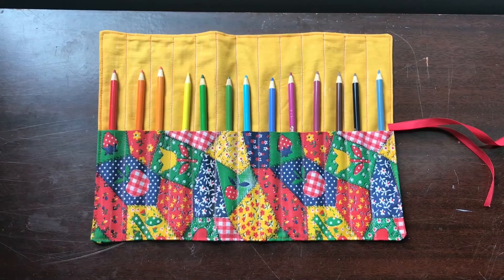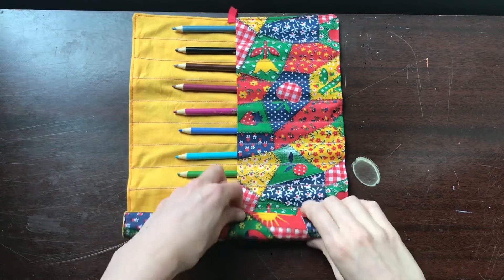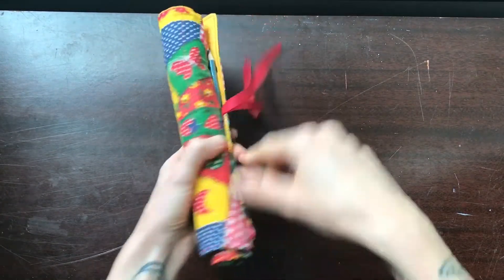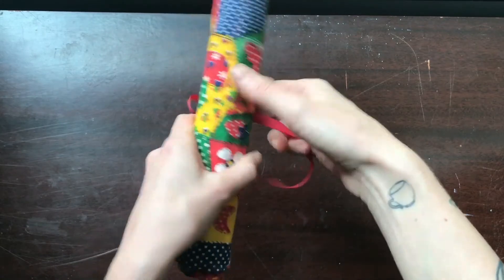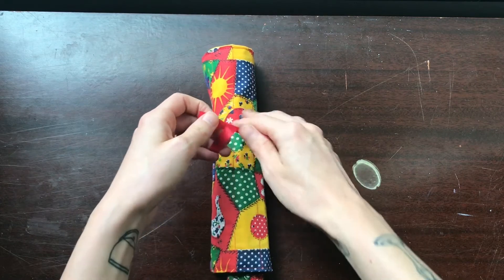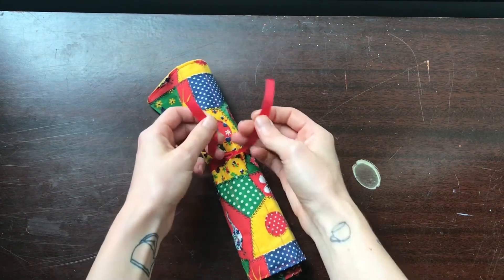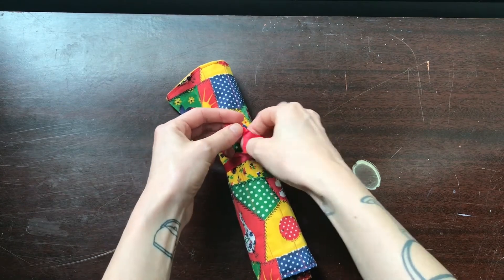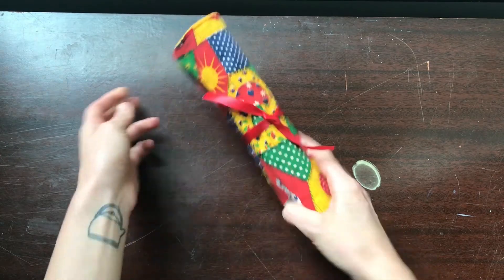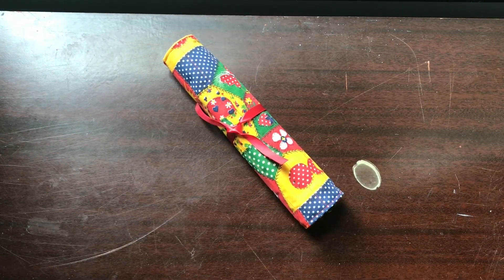Here is our completed pencil roll. To close it, all you have to do is roll it up and then tie it. With school starting back, this is a great way to keep your school supplies organized and together. This project is also really easily adaptable to other things like crochet hooks, paintbrushes, makeup brushes — anything you can think of. I hope you guys enjoyed this project and I'll see you next time. Bye!